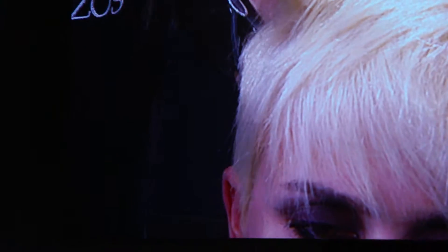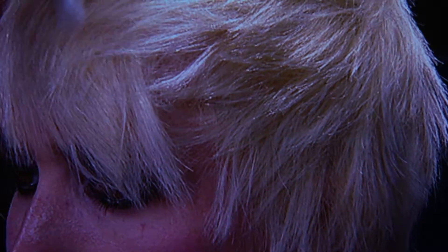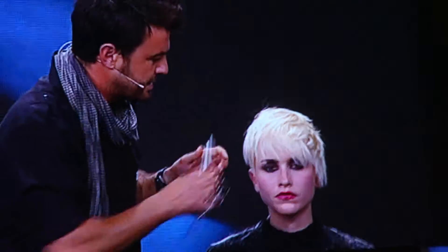We are going to create what we told you before — we need more movement. In order to finish it, we can brush it completely straight, or we can brush it with movement. And this is the hair shape that I told you before.